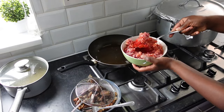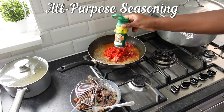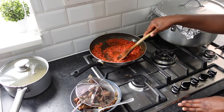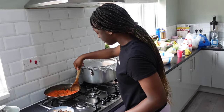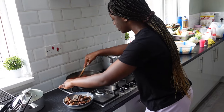Fry some pepper. Stir and allow to dry. It's ready. I'm going to add my goat meat.